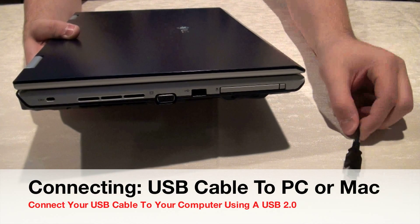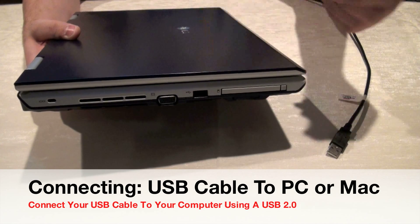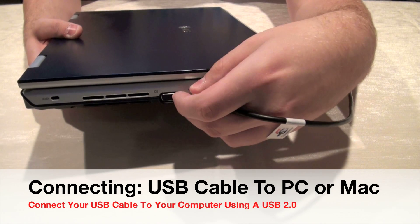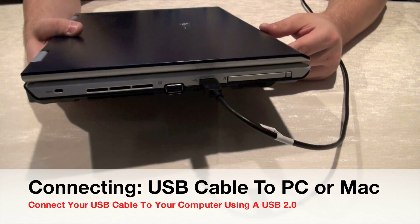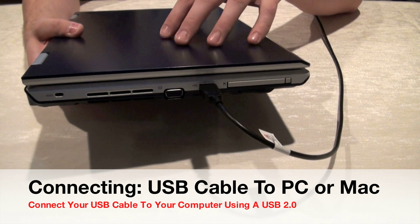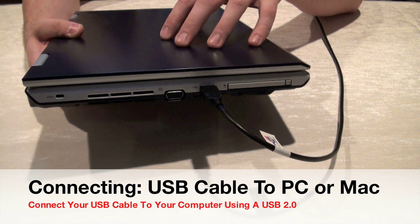Just to quickly show you where to plug in your USB cable — it is a USB 2.0 cable. There are some HD PVR units from other companies that support USB 3.0 for higher output at 1080p. Simply plug it into your computer — it works on both PC and Mac — and that's all you need to do.